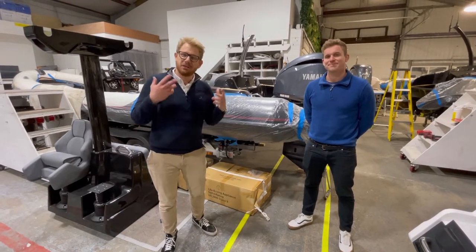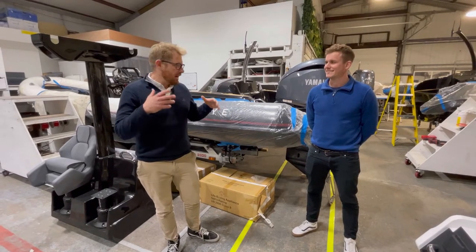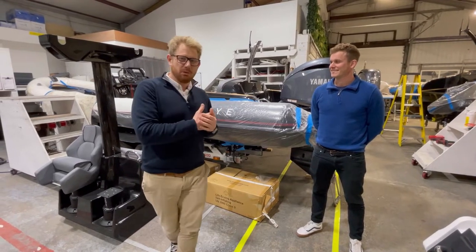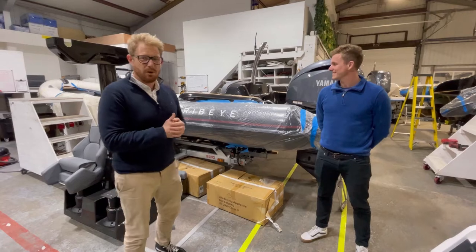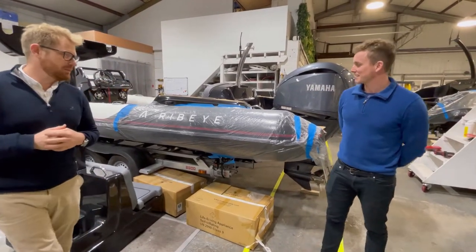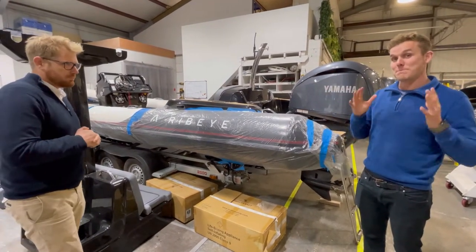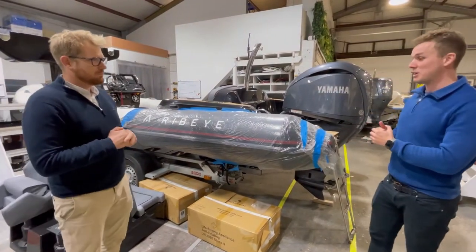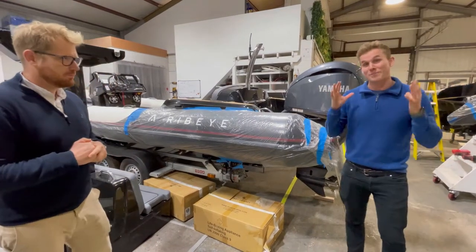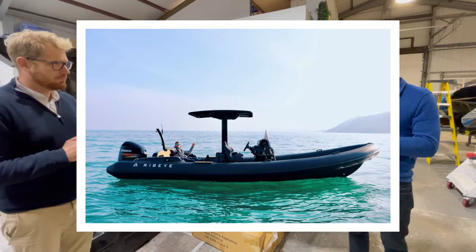Hi, welcome back to Follow the Build. It's James and Ross here again from Ribeye. We're in the fit-out area on Tuesday evening and we wanted to talk about this really cool 811 that we've got in build at the moment. This particular project has been fitted out by our boat builders Mitch and Ellis, and it's certainly one of the more high-spec 811s we've ever built.